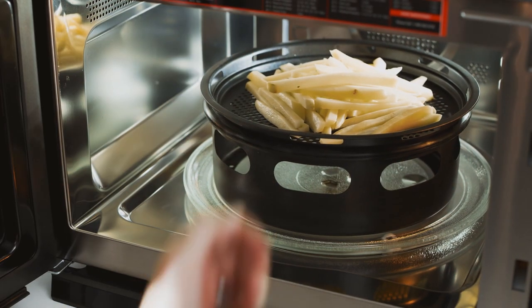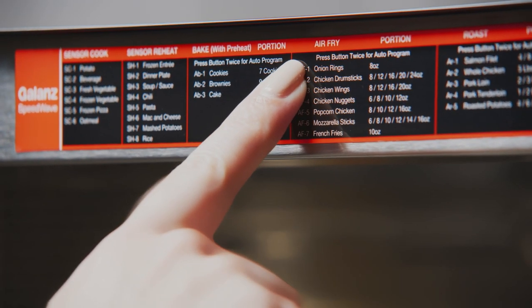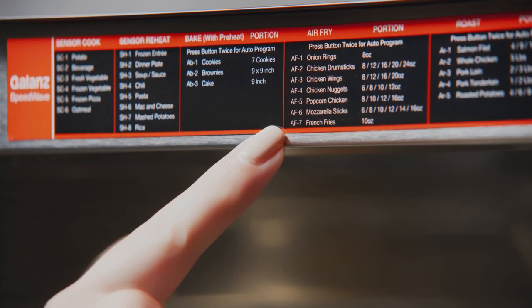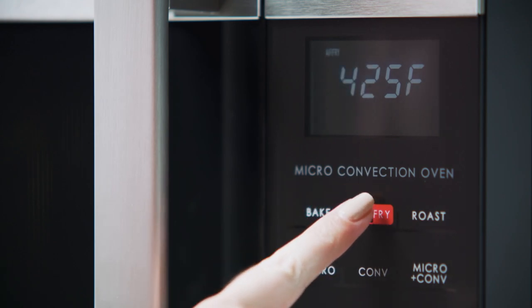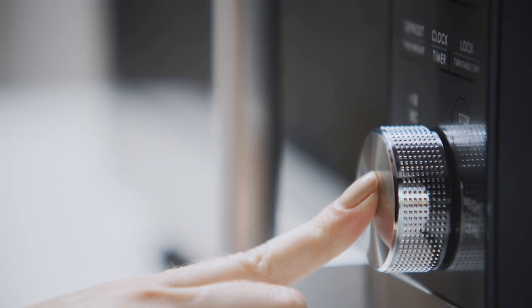You can choose from preset auto programs or select your own settings. To use an auto program, choose one of the options listed, then press air fry twice. Turn the dial to select an air fry program and press to confirm.